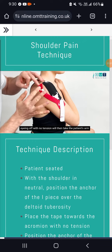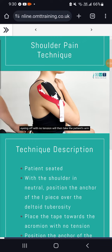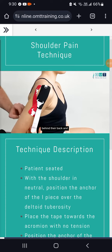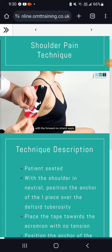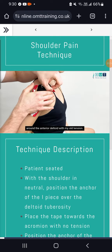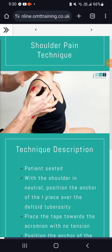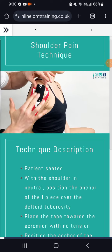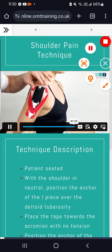Anchoring off with no tension. We will then take the patient's arm behind her back, and we will see the forward most strand apply around the anterior deltoid with mild tension. We will apply a gel rub to ensure good adhesion to the skin.